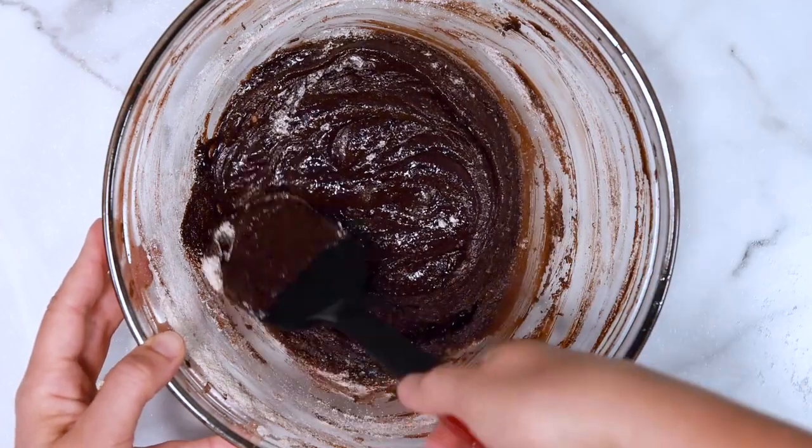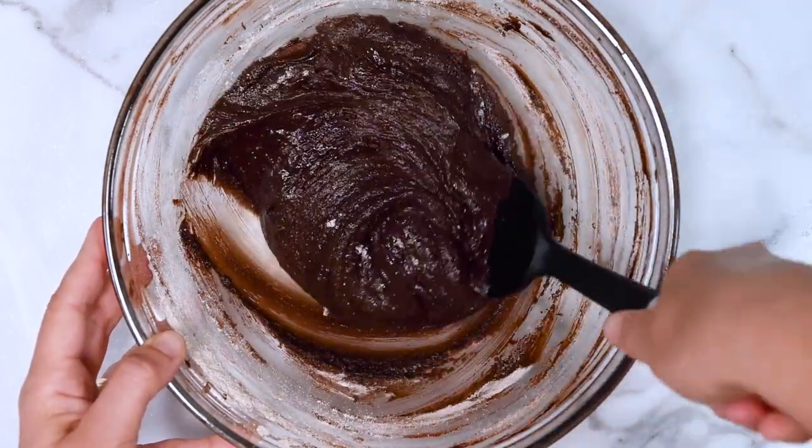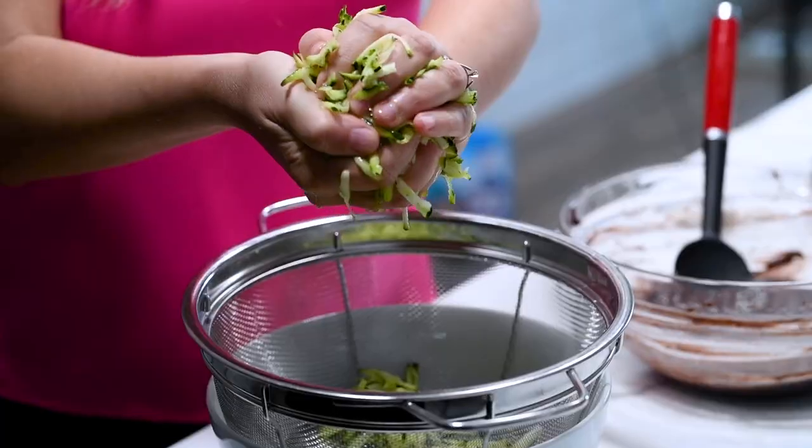Baking is a science, so I recommend sticking to this recipe. I can tell you that other flours will not work.